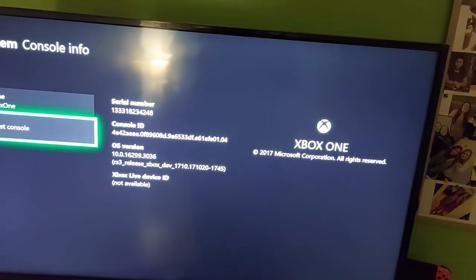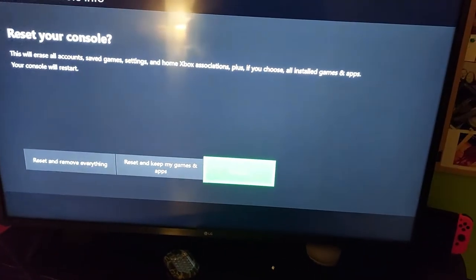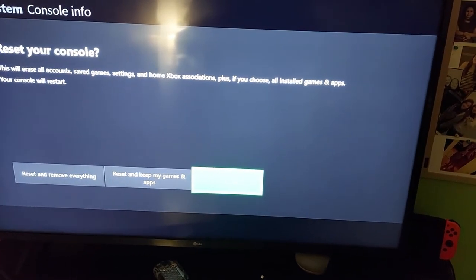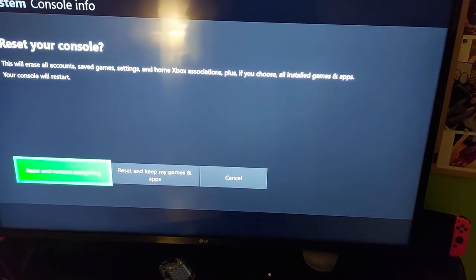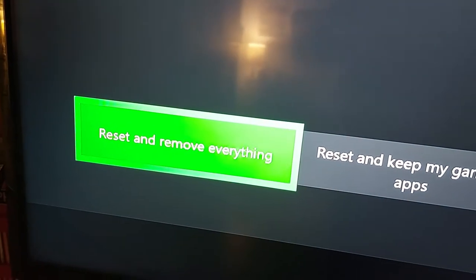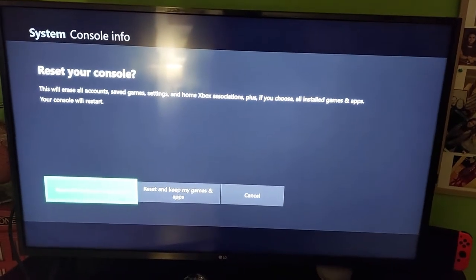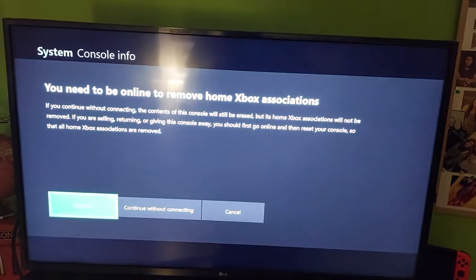And you're going to go down to Reset Console. Now here it's going to ask if you want to remove everything or keep my games and apps. I'm factory resetting it so I'm going to select Reset and Remove Everything. This will factory reset the console. I'm going to go ahead and hit A.